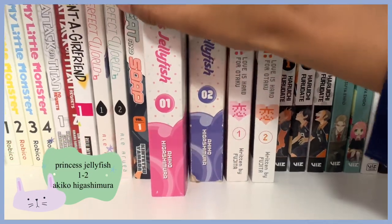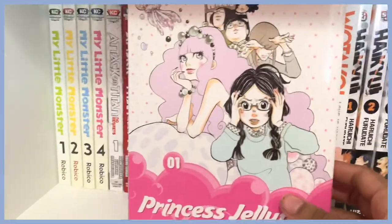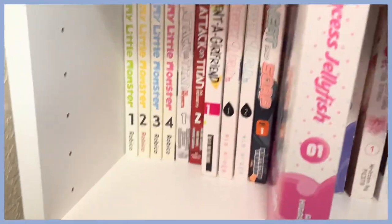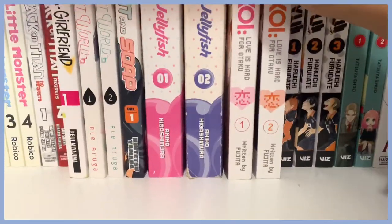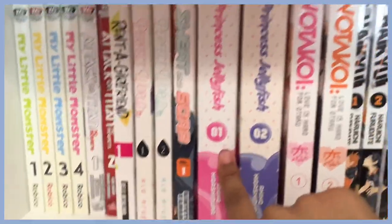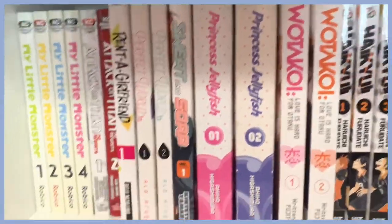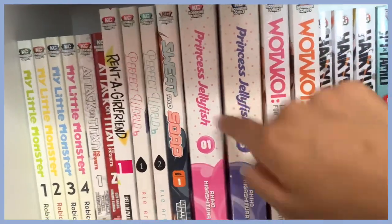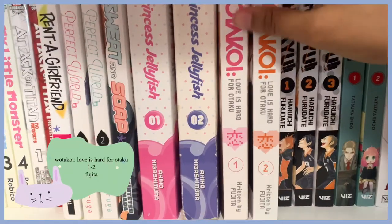Here is Princess Jellyfish volumes one and two — I love the cover and just everything about it. I haven't read these at all yet. I found one at Half Price Books, which is why it's a little beat up. I appreciate big omnibus-style volumes like this because I don't have to spend money on a lot of individual volumes.